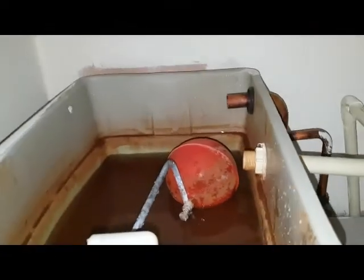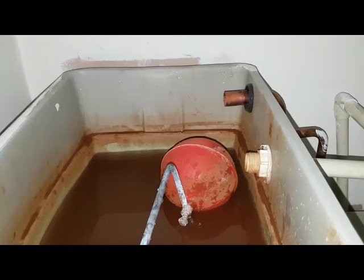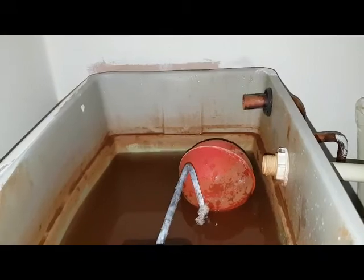We've now brought the water level back to the correct level, as you can see. A simple job in this case, but obviously it could have been more complicated.